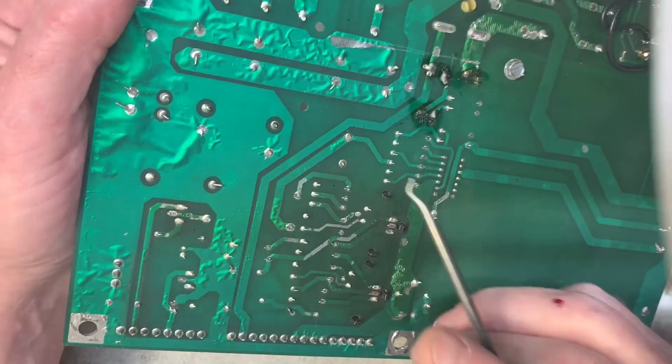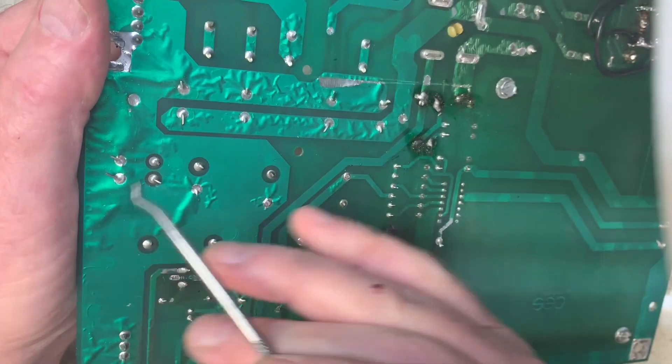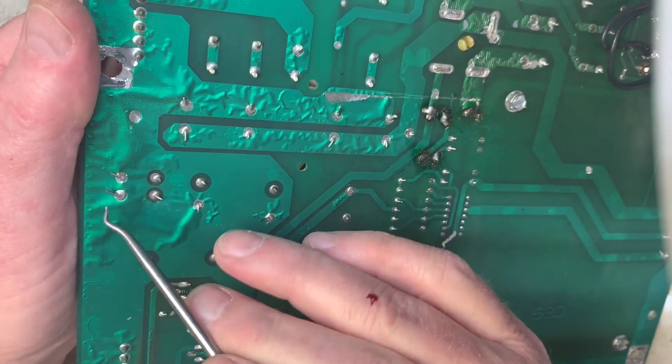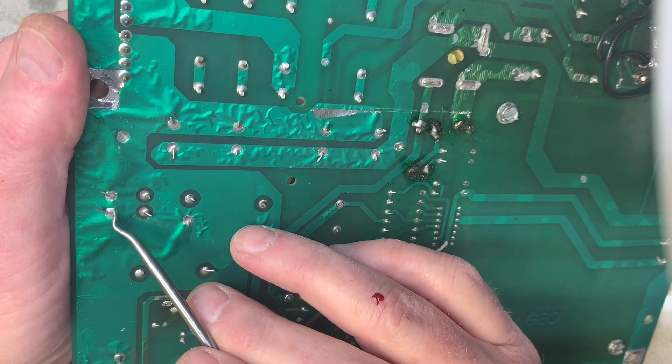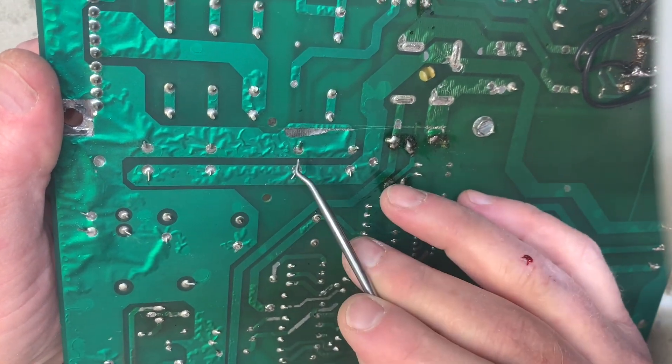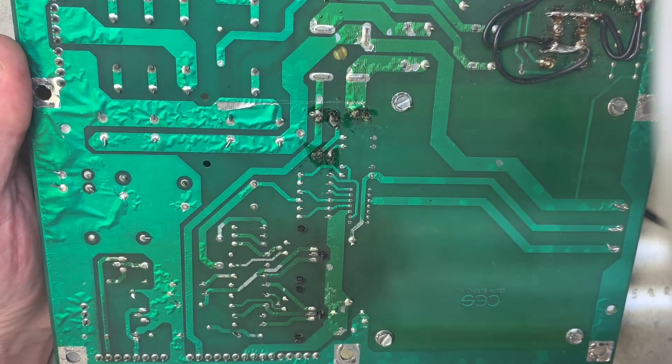I hate the way DataEase does this by the way — this bending of components over like that. Besides making it harder to get the component out, I always worry that one of these leads is going to bend over and short to an adjacent part. All right, let's get at it.